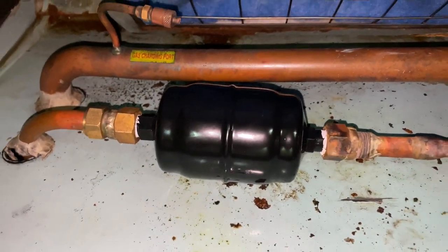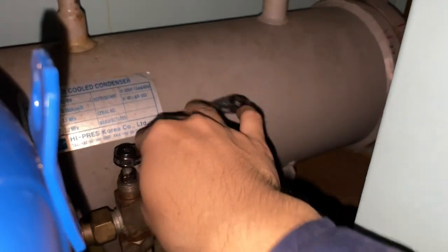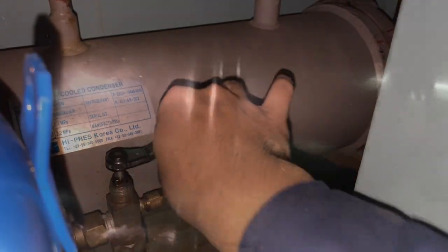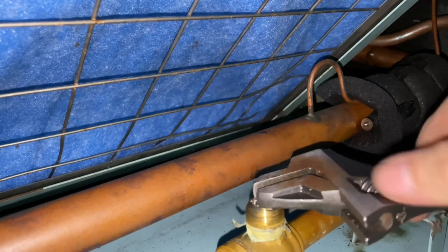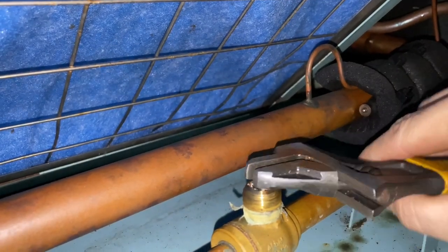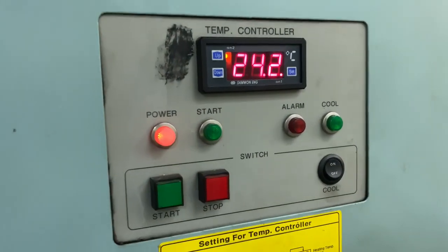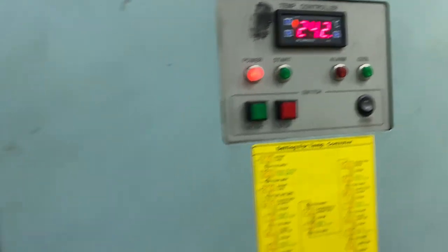After replacement, do not tighten it completely as we need to purge the air on the line. Open the discharge service valve — once you sense that it is already refrigerant coming out, then you can fully tighten the unit. Then you can now open the shut-off valve and run the unit and observe the pressures.